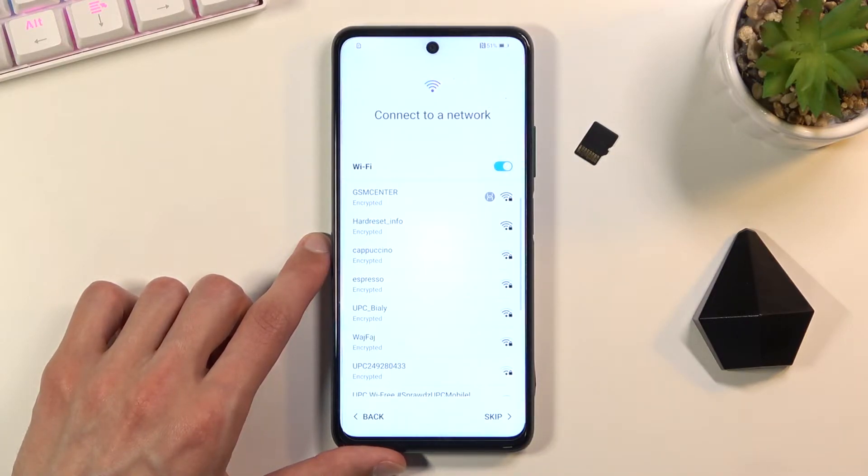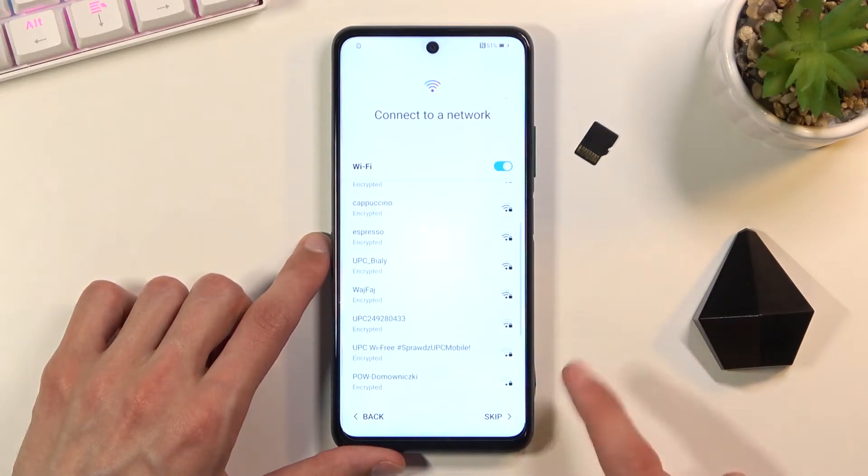The next page is connecting to Wi-Fi, so connect to it if you have one nearby that you know the password to. If you don't, you can skip it as well.